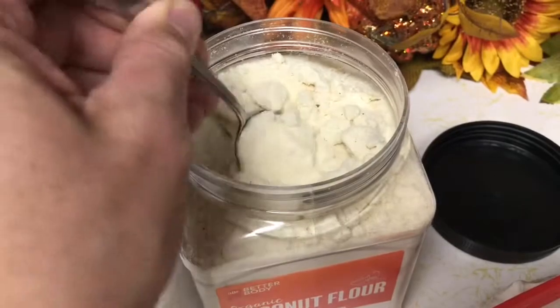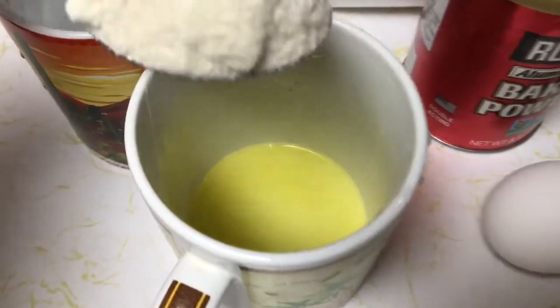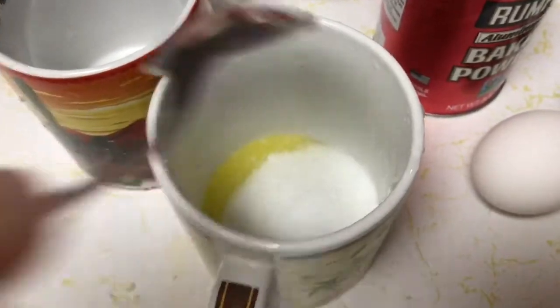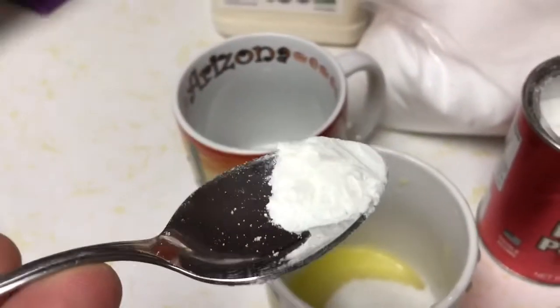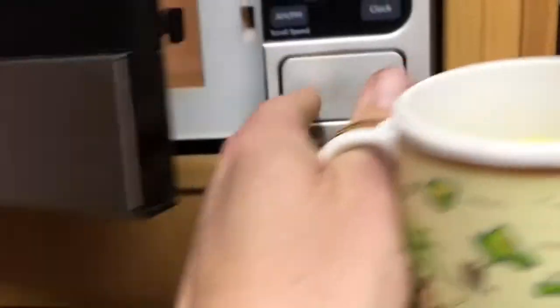Now we're going to melt this for 30 seconds or less. Now we have some melted butter. This is how easy it is — just get yourself a heaping spoonful of the coconut flour and put it on top of your melted butter. Get your erythritol, another heaping teaspoon, and just put that on top. Then the baking powder — just the tip of your spoon. Now we're gonna take that fork, mix it up, add the egg. You can see it's all mixed up. Here's your basic cake — put it in the microwave.